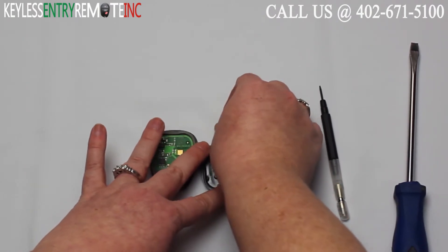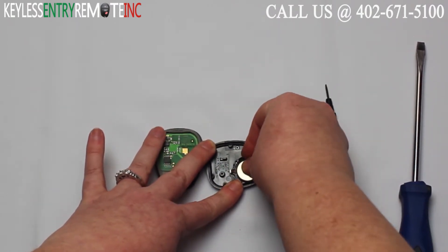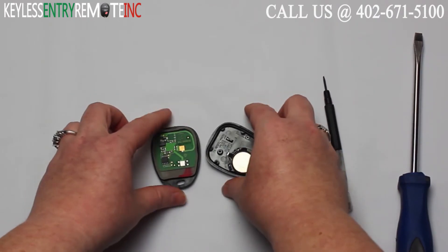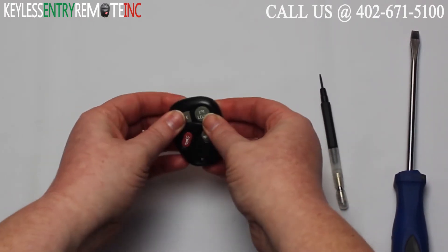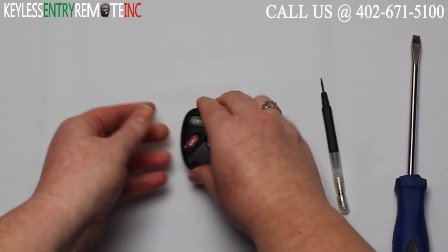To replace the old battery simply put the new battery back in. With this key fob it is plus side down. Once you have the new battery back in all you'll need to do is snap the key fob back together.